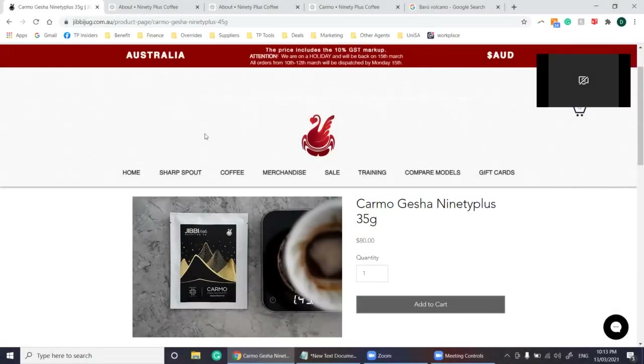So first we look at the roaster — Jibby Little, who is famous for her latte art and Jibby Little jugs, based in Sydney. Jibby also has Jibby Little Roasting where she carefully roasts premium coffees to create unforgettable experiences in the cup. Looking at the Kamo Geisha variety, Jibby Little is selling 35-gram packets for $80 AUD, which is actually a very fair price considering 90 plus sell them at $100 USD roasted or unroasted based on purchasing one kilo.